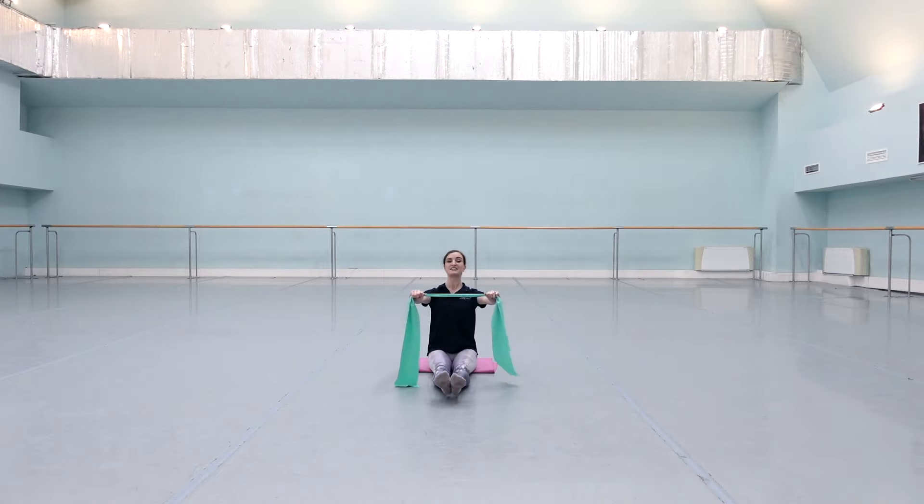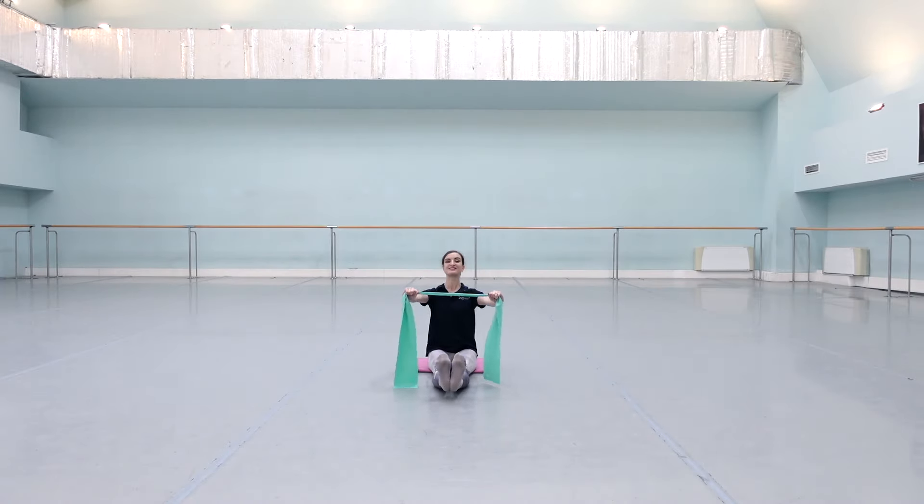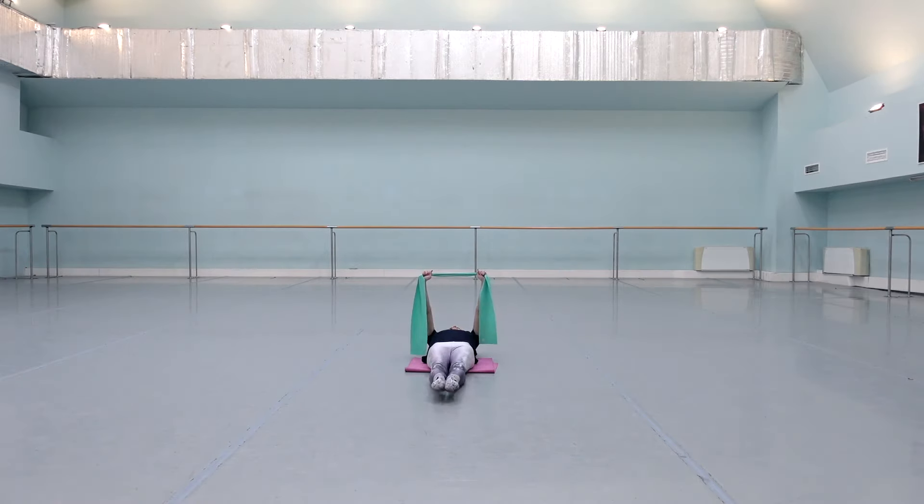Flex and pull, flex and pull — stomach lifted. Flex, pull, flex — two more times. Last time, then we'll go to our backs. Pull, lengthen, flex and point — shoulders down. Flex, flex, flex — two more times.